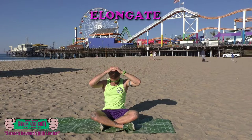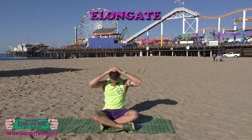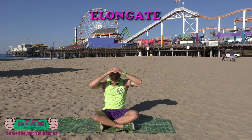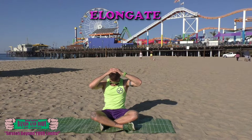Great, elongate. Pressing the chin to chest, big inhale and exhale, hold. Keep breathing, almost there.